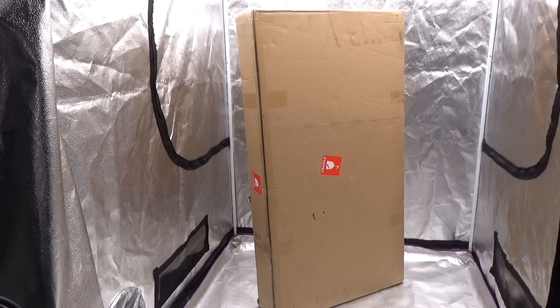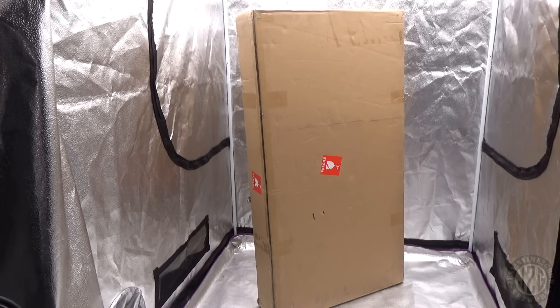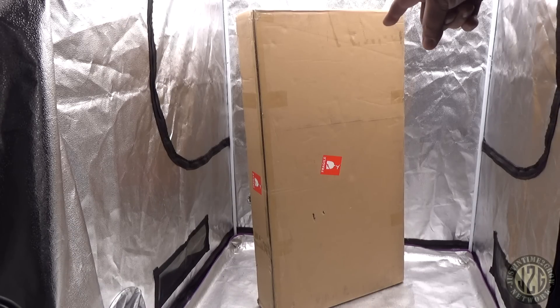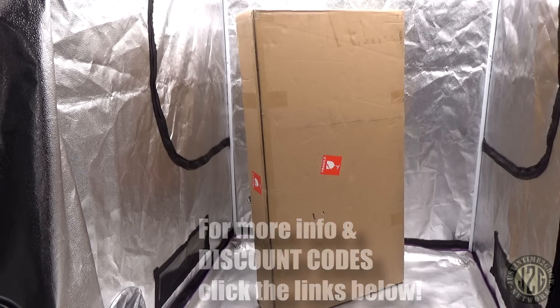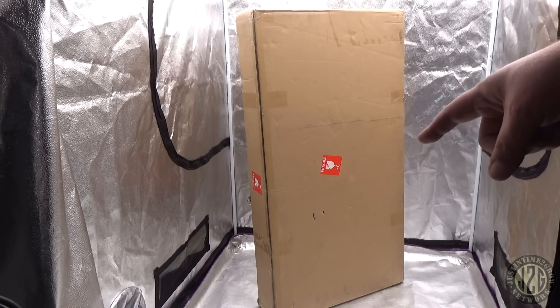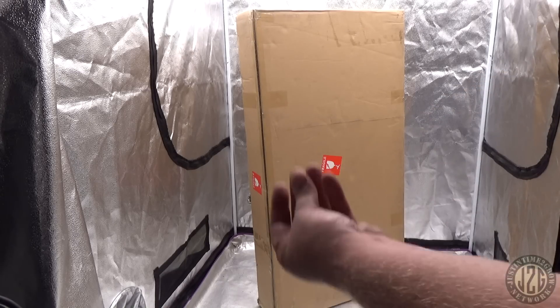Hey guys, Justin here in the 4x4 test tent with another unboxing video. This one is from Parfact Works — I've done one from them before, but that one was much much smaller than this gigantic box. This is an 840 watt grow light that I'm going to put in this 4x4 to test, so definitely stay tuned, give it a thumbs up, and let's get into it.